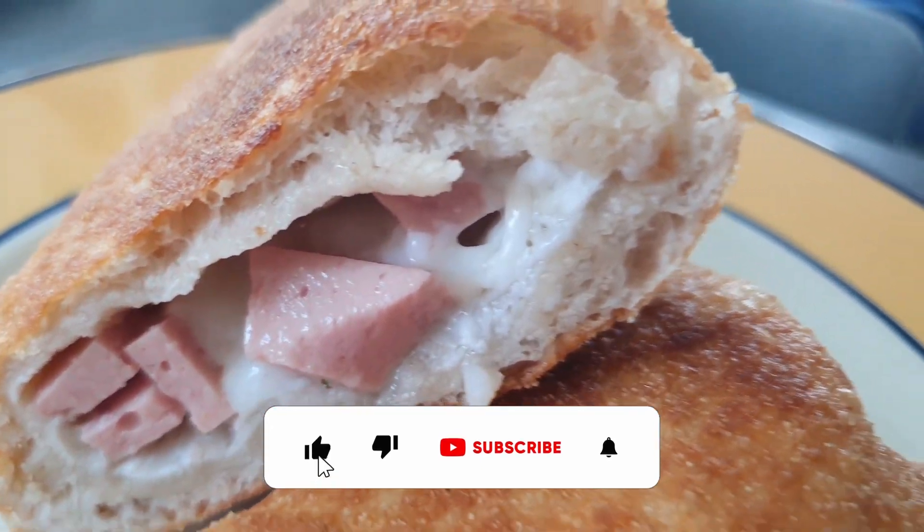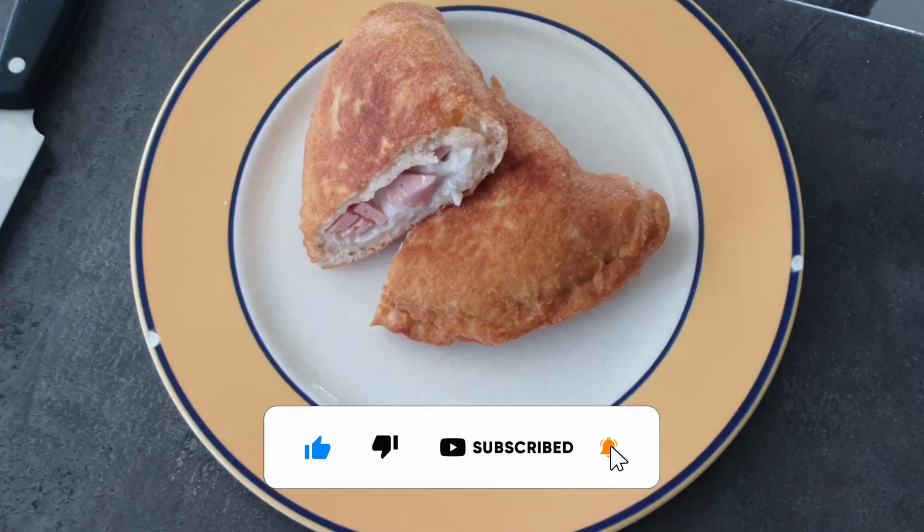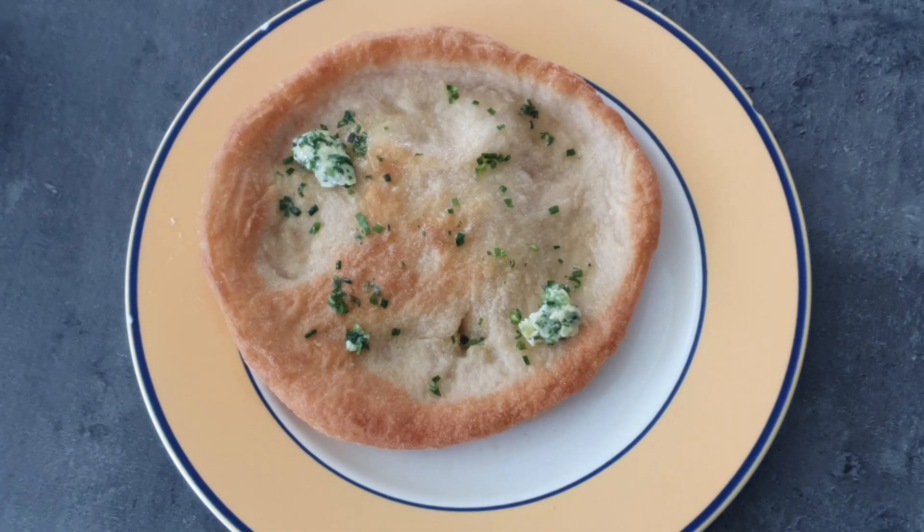If you liked this video, leave a like, leave a comment, hit subscribe and the bell button so you don't miss a new upload. I will see you next time. Bye!